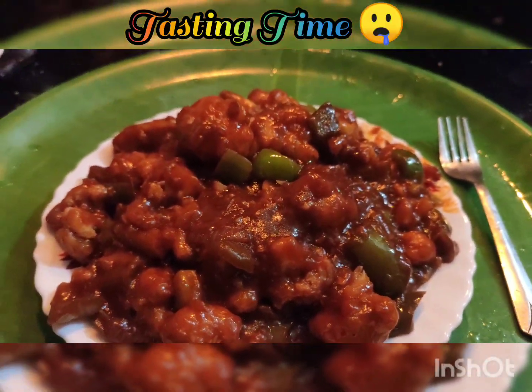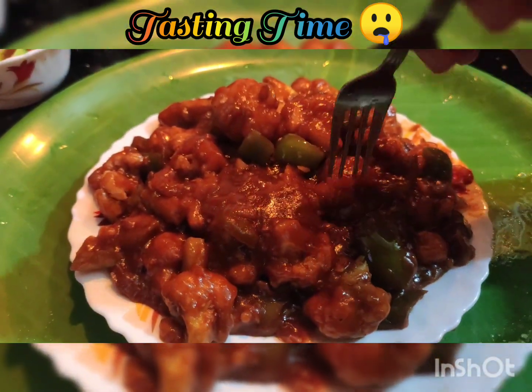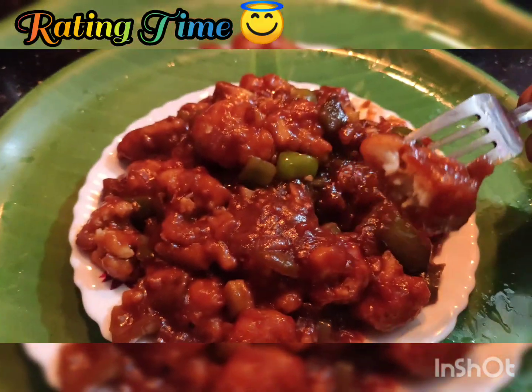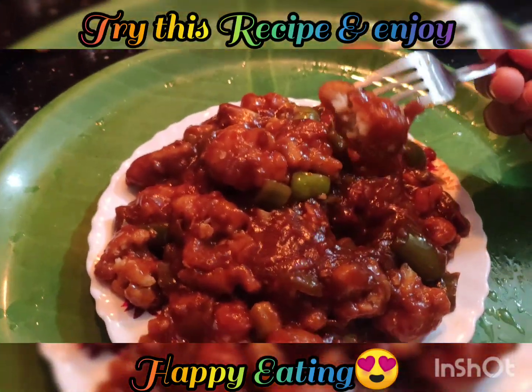Now it's tasting time! The taste is good — it's a nice sauce. Now it's rating time — I'm going to rate it 9 out of 10. Super! Try and enjoy! Bye!